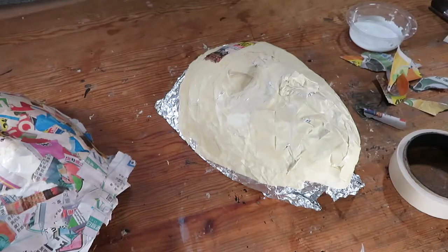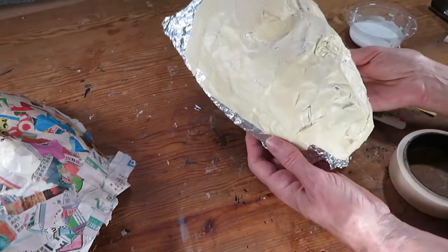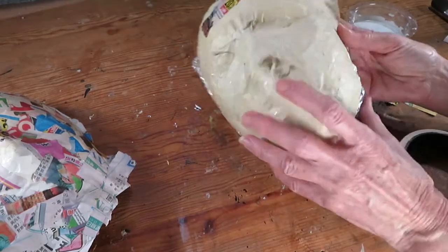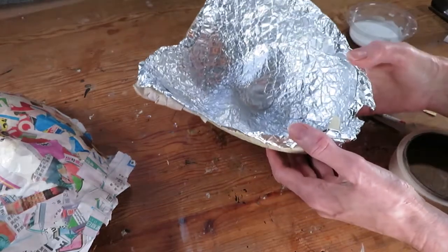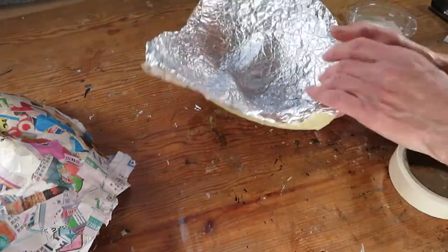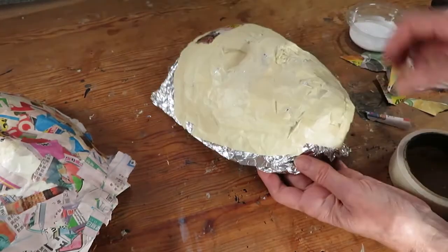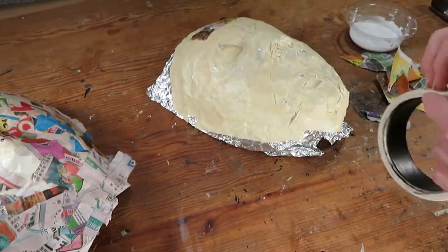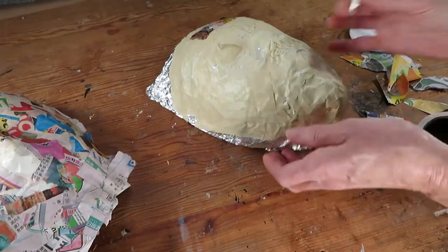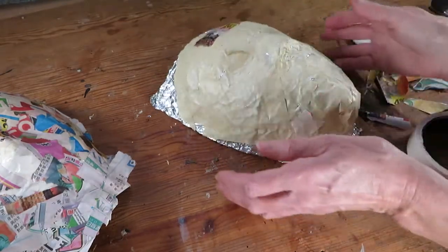Now we need a mask, so if you have one great — use that. I don't, so I had to make one. Just use aluminum foil; depending on how thick yours is, this is about two or three layers. Just press it to your face and then add masking tape to strengthen it, and while you do that you can keep pressing it onto your face.